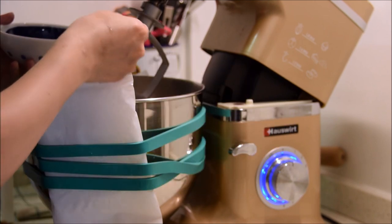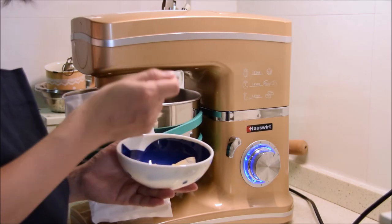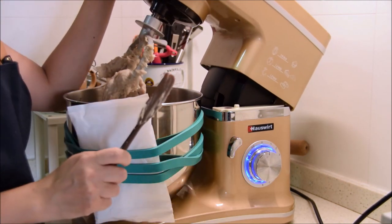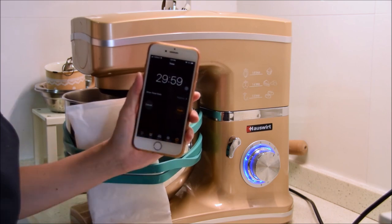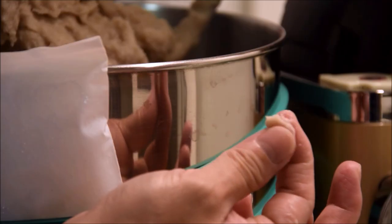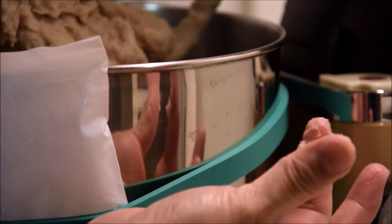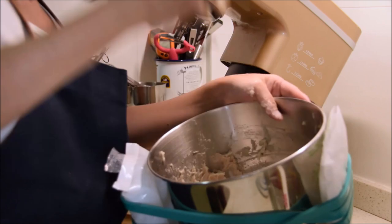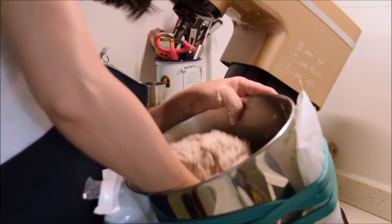Toss in a bit to get started, and with the paddle attachment let that go on speed three, periodically drizzling in more liquid. After about five minutes your liquid should be completely incorporated, so scrape down the paddle and let that continue to mix for thirty minutes more, scraping the paddle occasionally. After thirty minutes you should be looking at a fish paste that sticks to your skin rather than slides off if you smear it across your finger. Then to develop springiness, take that fish mixture and slam it all down against the bowl about twenty times.